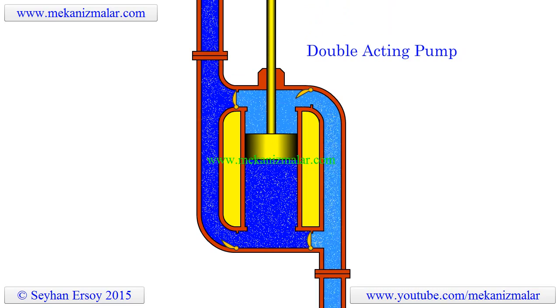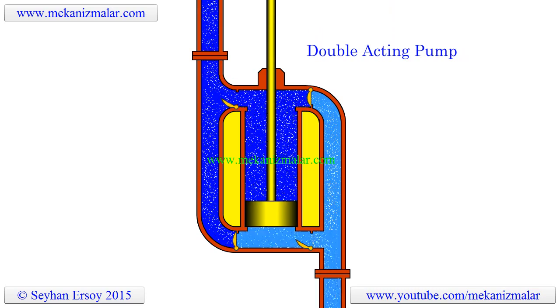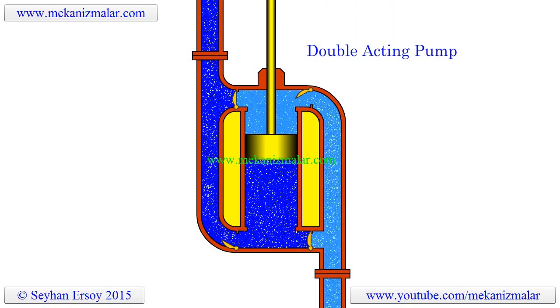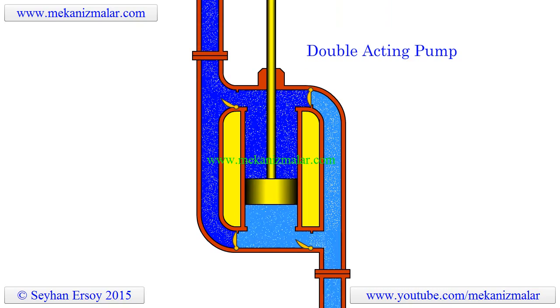As it can be seen in the video, water is pumped during both the up and down stroke of the piston. Notice how 4 check valves are arranged for continuous water pumping operation.